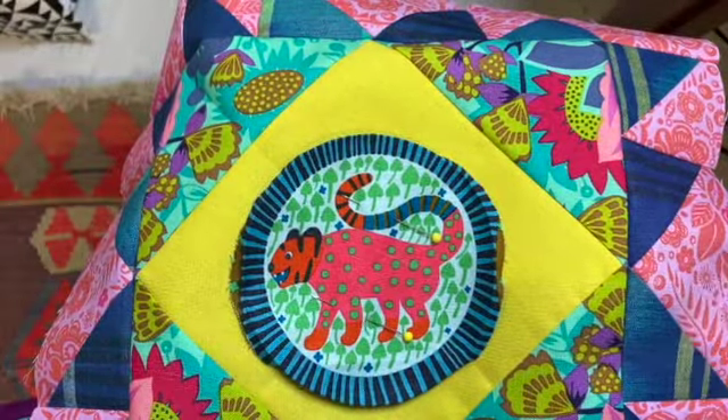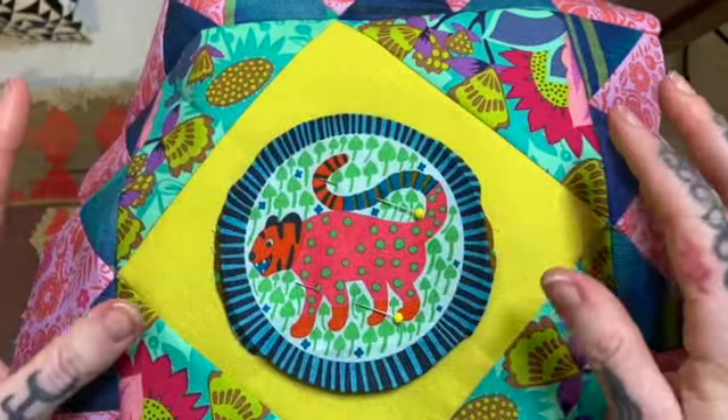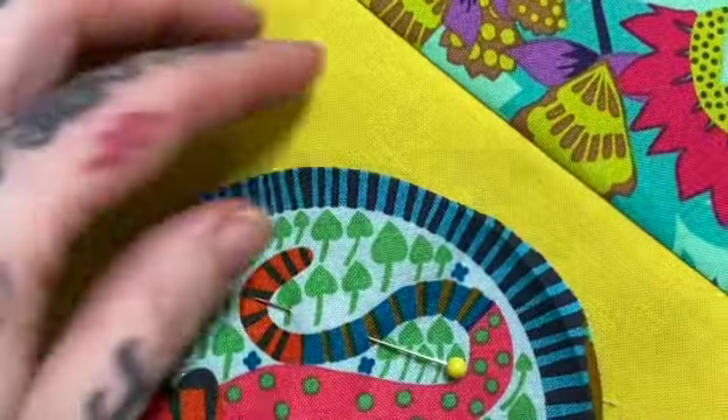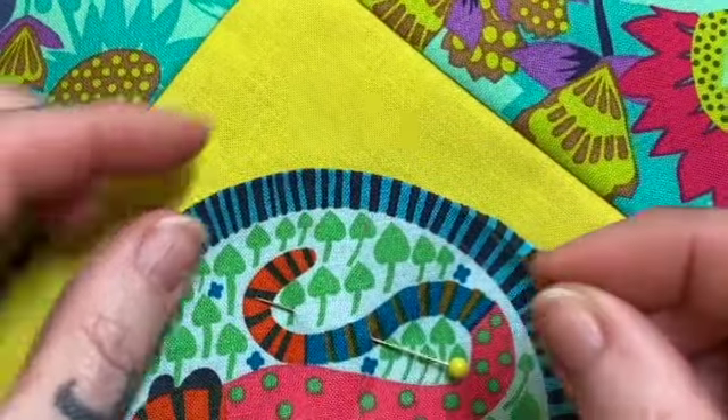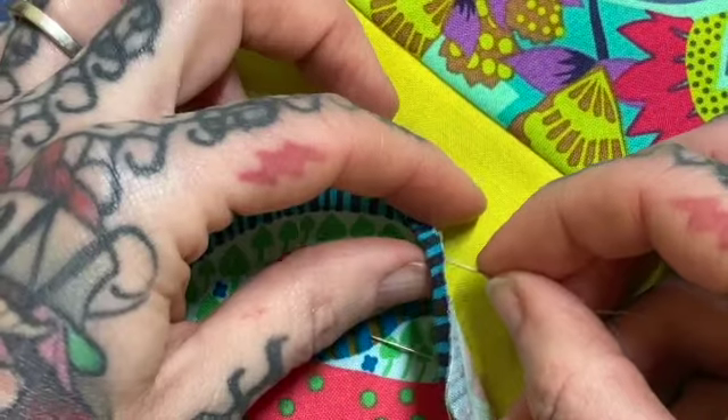Here I've got my circle that I've already pressed the seam allowance under, taken out the freezer paper, and just pinned it into place.